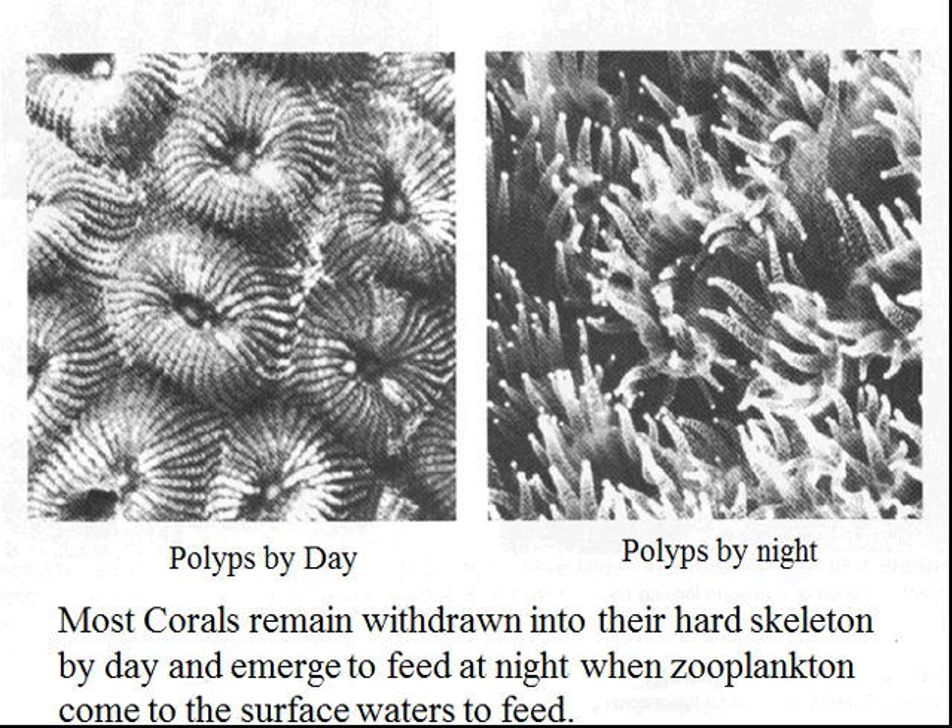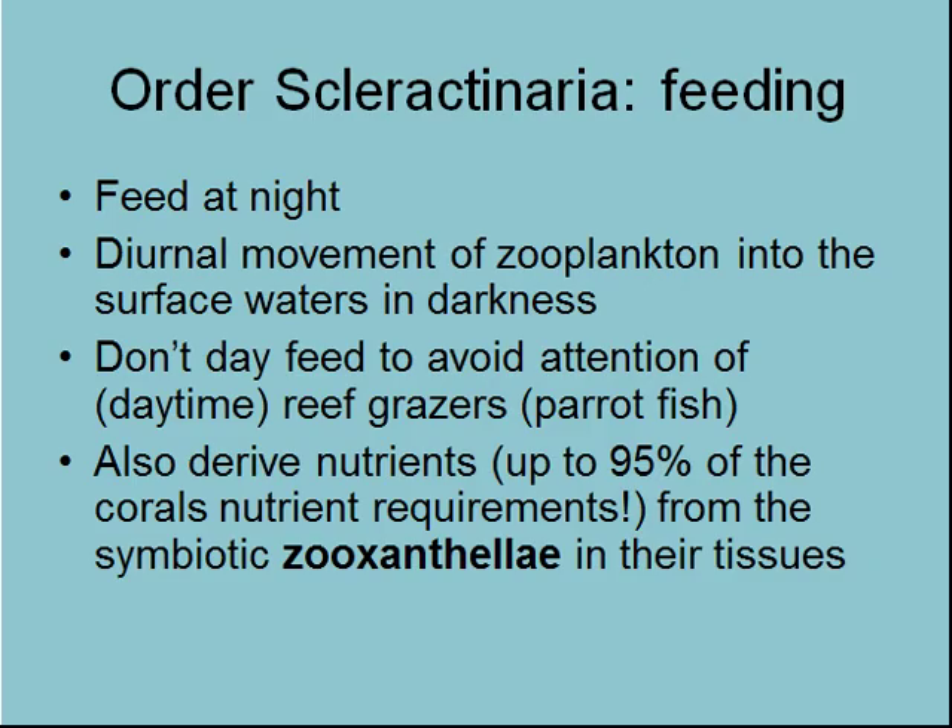They feed at night for the most part, because mostly zooplankton move into the surface waters in darkness. That's diurnal — it means they move twice a day: up at one movement and down during the other. They go down to avoid visual predators, but there's lots and lots of plankton. It's really amazing to sit in a boat at night with a spotlight out on the water and just see what swims by — lots of things swimming around that are hidden in the substrate or down at depth during the day.